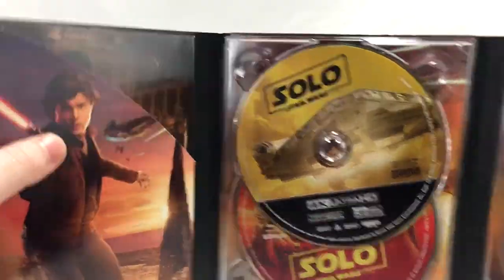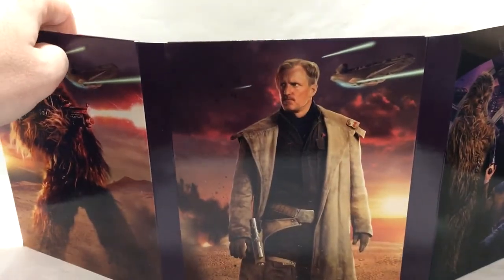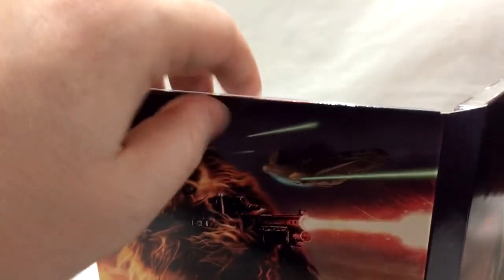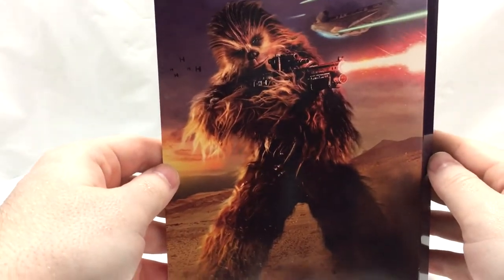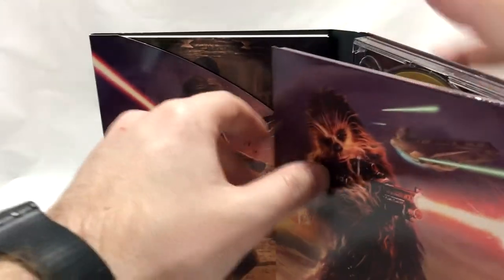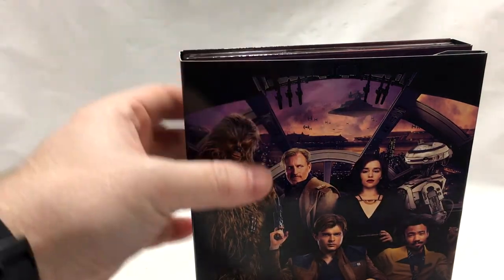On the back we've got good old Woody Harrelson and good old Chewy — it's a really cool Chewbacca image right there, really like that.